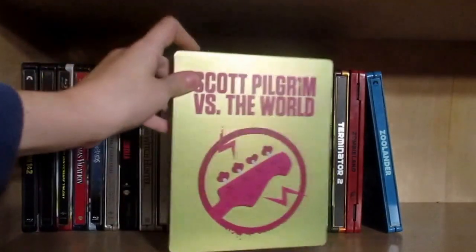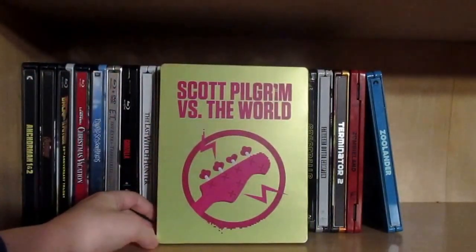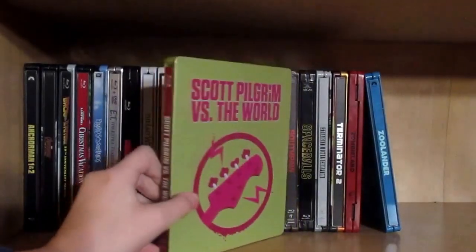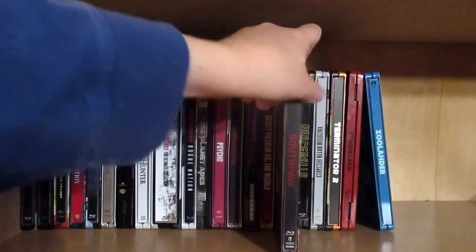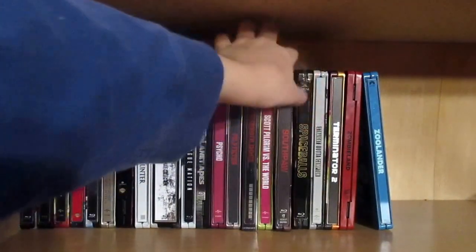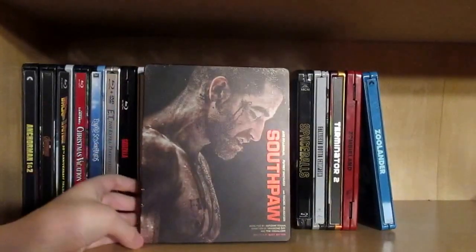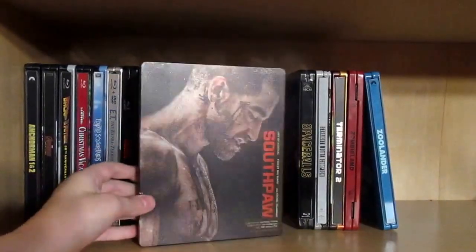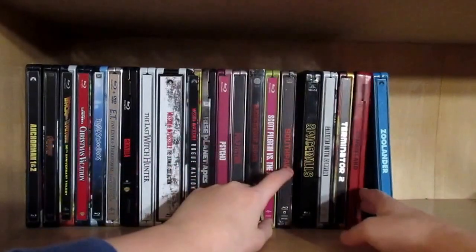Then we have Scott Pilgrim vs. the World — definitely one of my all-time favorite films. It just makes you feel like you're watching a video game play out. Then we have Southpaw — a fantastic film basically about the darker side of a boxer's life.